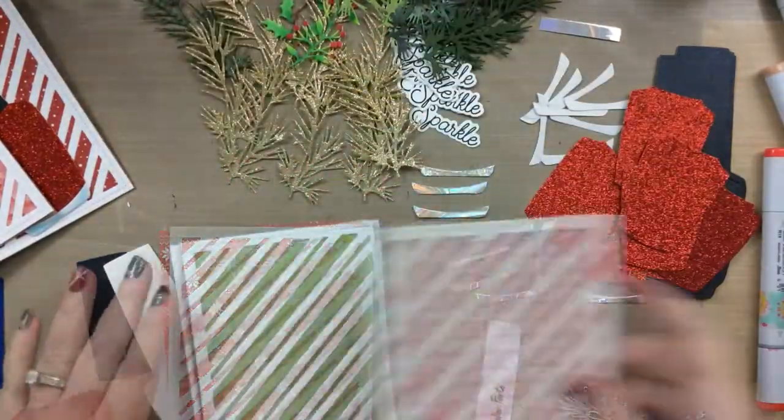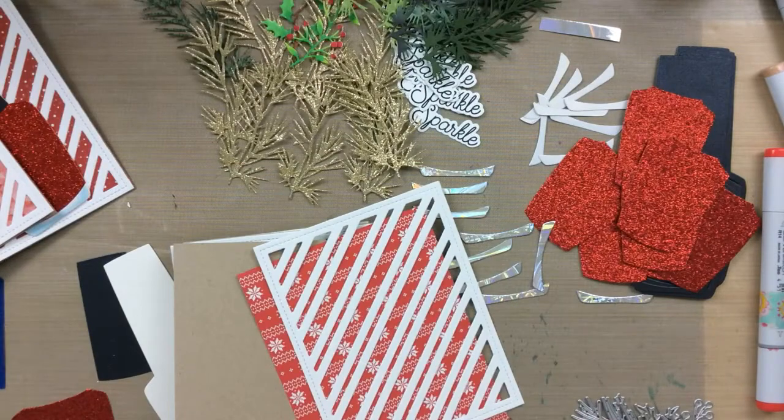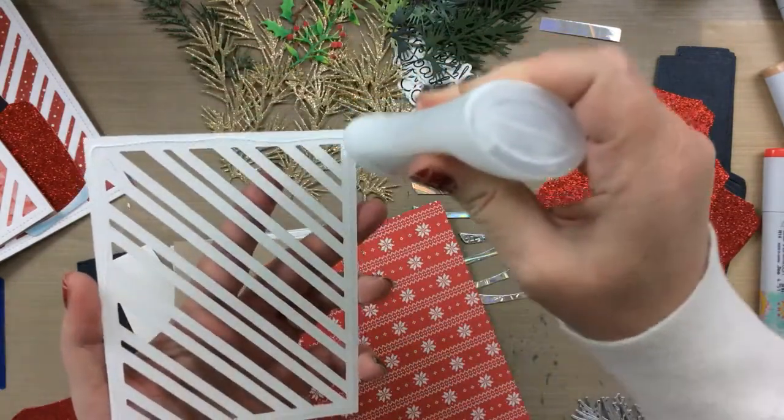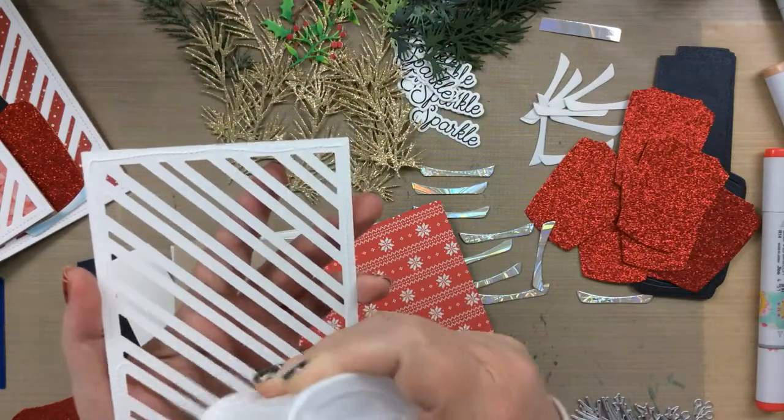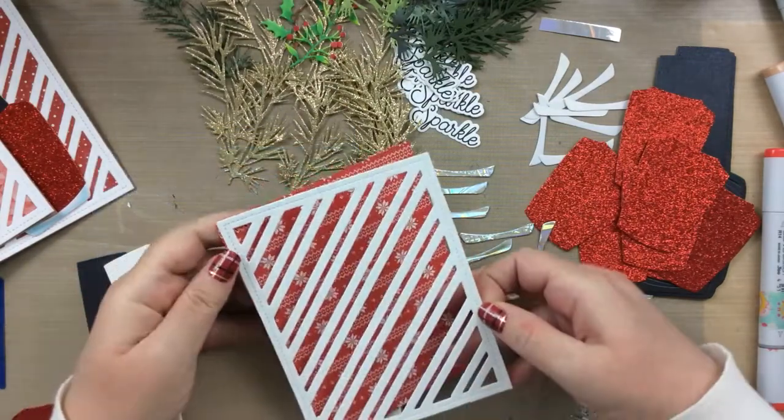I'm actually going to be making a little folder to put those nail stickers on the inside of this card, so stay tuned. I have these paper packs from Honey Bee Stamps — these are a couple of their Christmas packs which have some really great designs in them.